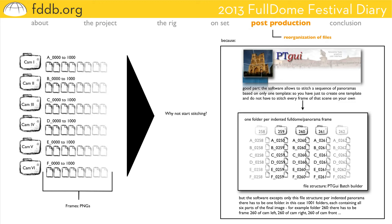You may say, why not start stitching now? But that would be far too easy. The good thing about the software we used — called Panorama Tools Driving User Interface (PTGui) — is that the software allows you to stitch and render the whole sequence based on only one template. So you don't have to stitch every frame on its own. But the software only accepts a specific file structure to do so.